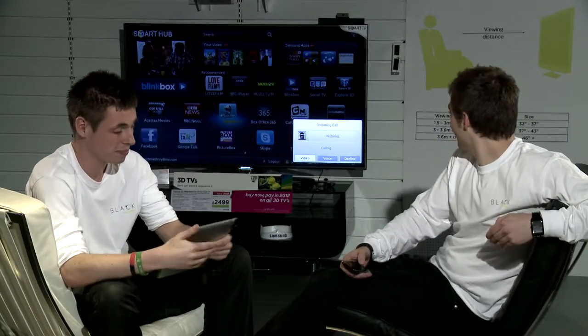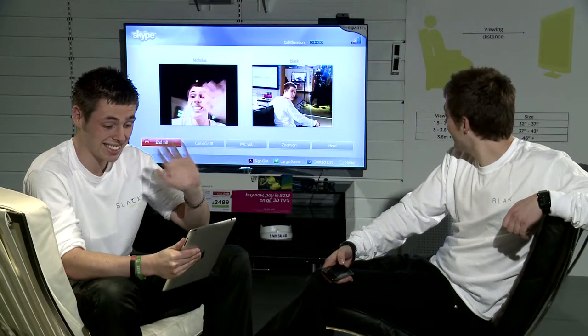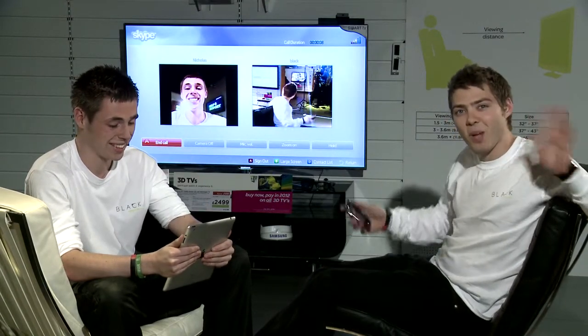If you'd like to Skype with me, Martin. Here we are — video call incoming. Simply press OK using the Galaxy remote. It takes a couple of seconds to connect. And here we are, Skyping.